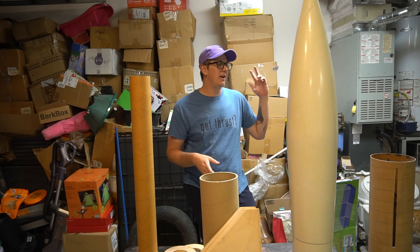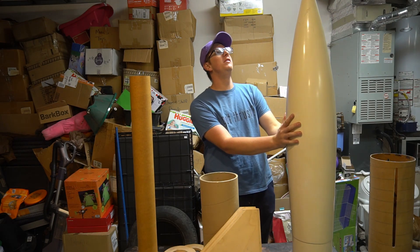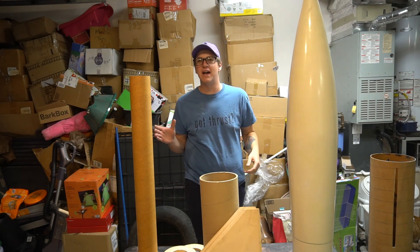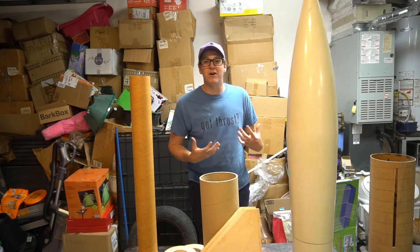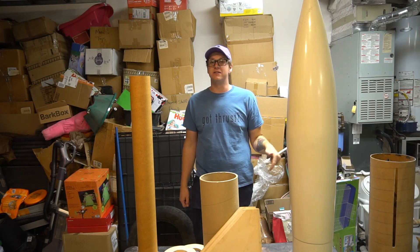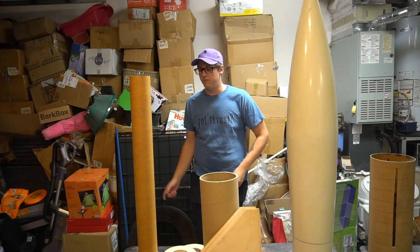For those of you who aren't up to speed, this is a Smoking Rockets seven-and-a-half-inch Honest John kit. Look at this big giant goofy Honest John nose cone — I love it so much. This is now one of my favorite rockets, and I know I say that every time I get a new rocket, but that's because I keep buying rockets I've wanted since I was like 12 years old, and this was high on the list. So when a deal came up, I had to buy it.